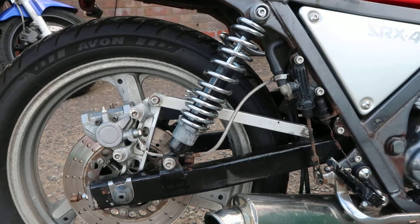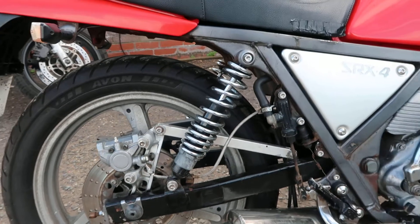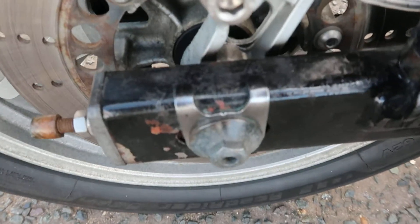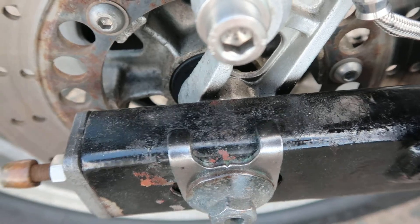I'm pretty sure those shocks are on upside down, so I'll fix that — should be nice and simple to do. The swingarm's been resprayed at some point and it looks like it's been sprayed over the top of the rust.